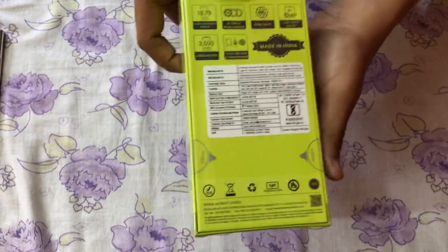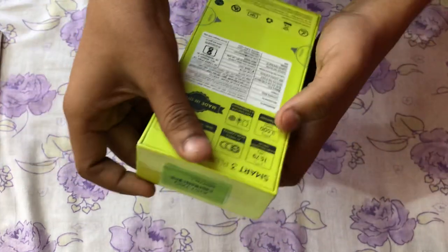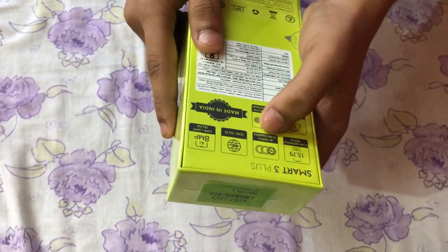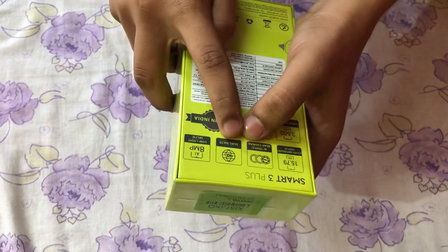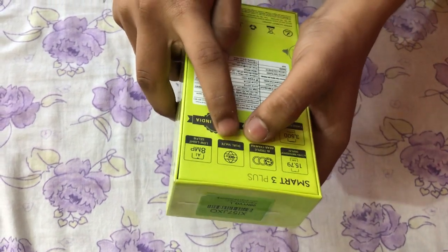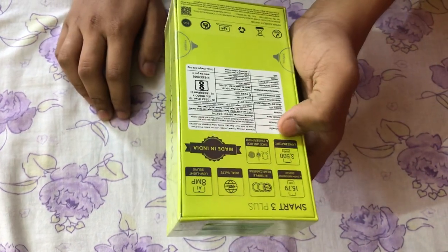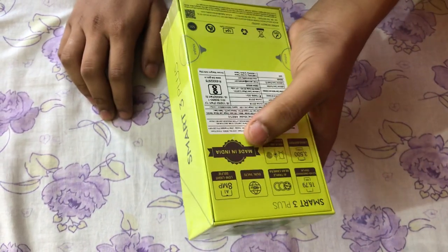There is a QR code and branding on the back. This phone features a 5.79-inch display, triple camera setup, dual SIM and low-light selfie capability, a 3500 mAh battery, face unlock, fingerprint sensor, and it is made in India.